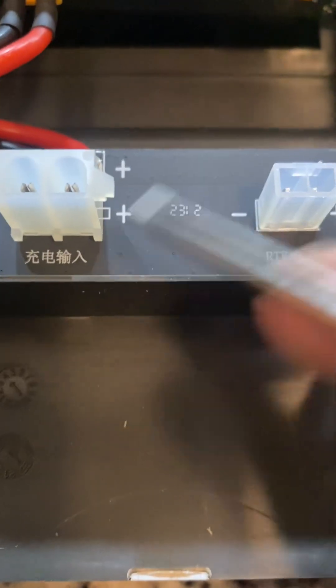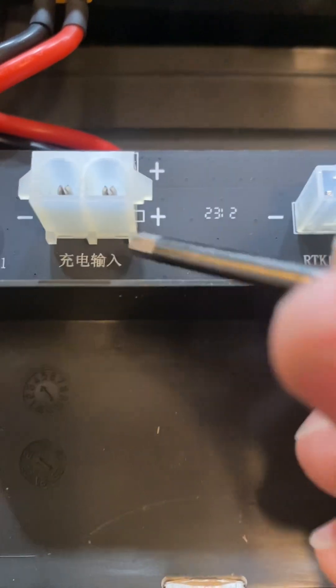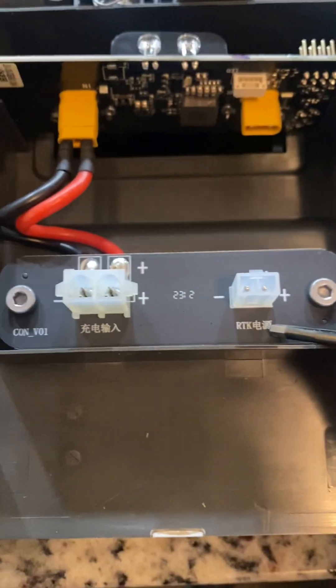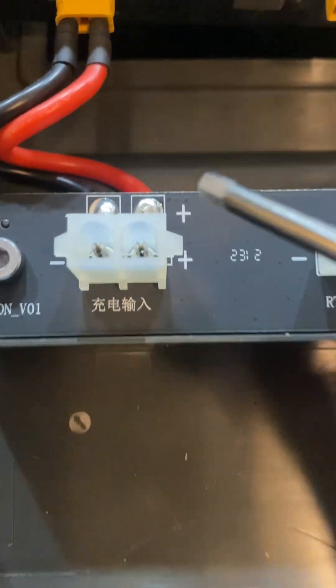Looking in here, we have some Chinese text. I pulled this up in Google Translate — I think this said 'charge port' and this said 'power port'; you can double-check me on that. And again we have an XT30 connector coming in.